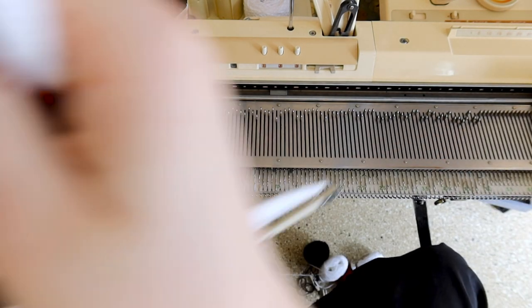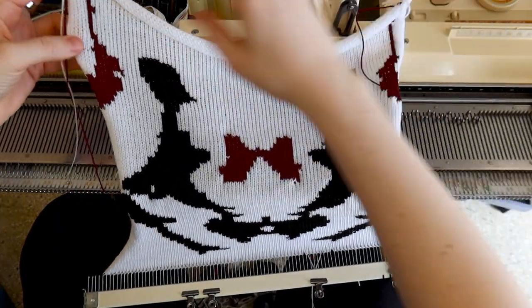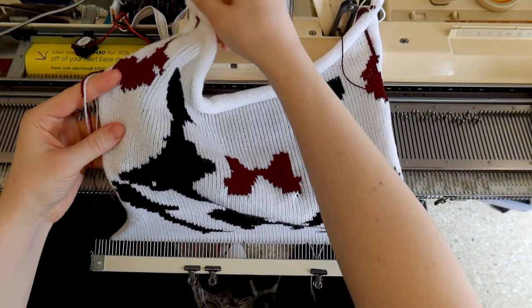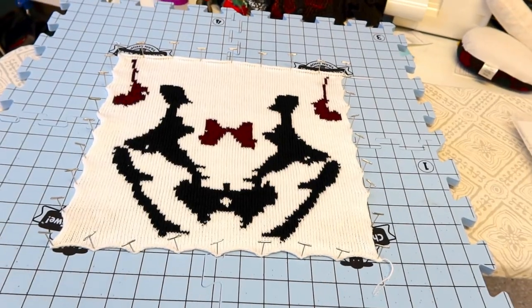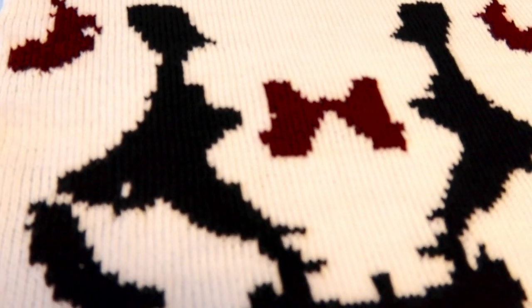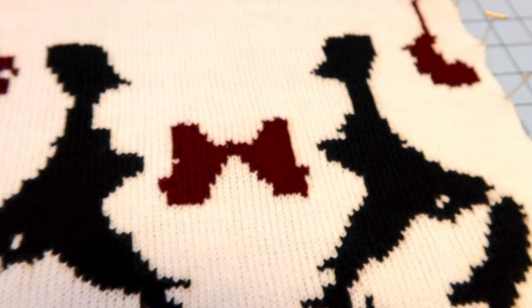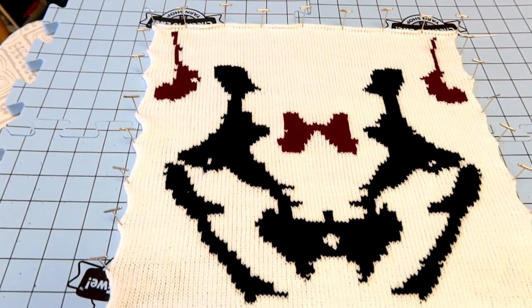Here's what it looks like fresh off the machine. And here's the final piece after weaving in the ends and washing. This was a good test of what the intarsia carriage is capable of. I've got some big plans for future projects — stick around for advanced intarsia.